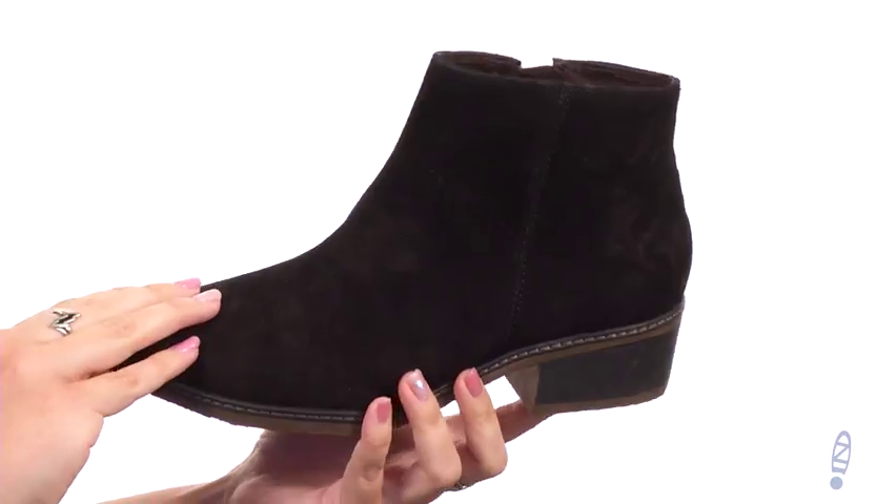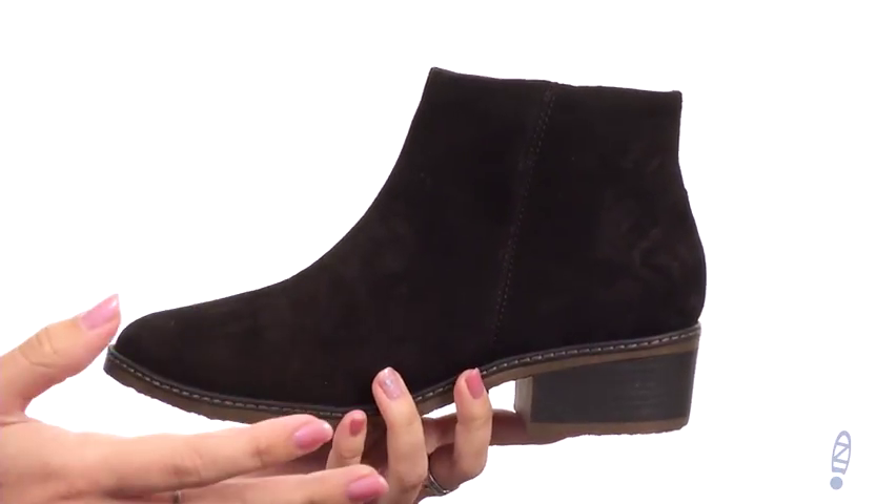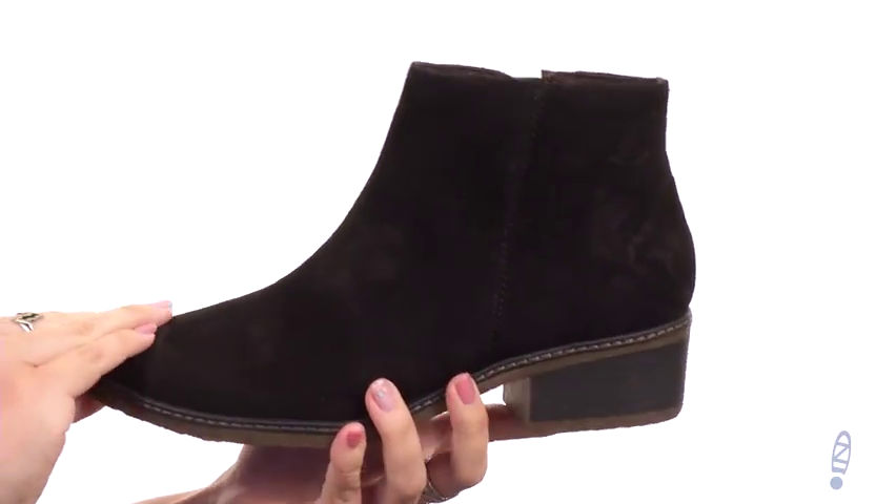These ankle boots are a great staple for the fall and winter season. Really simple and nice and soft, made of a leather upper.